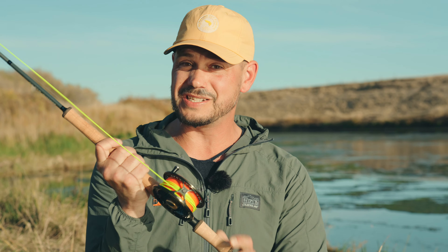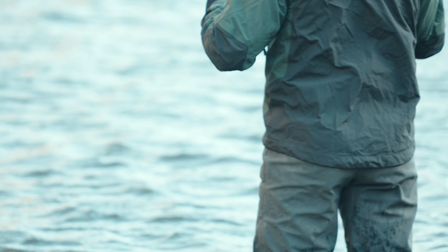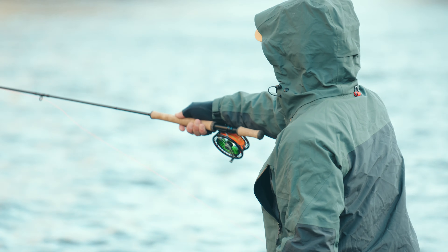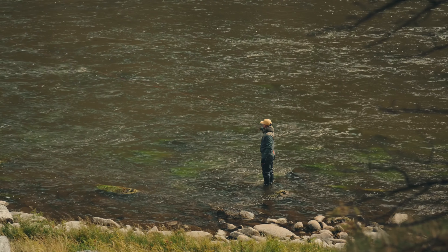Another benefit of being able to jump from casting as a double hand to a single hand rod is the potential line speed you can add by doing a double haul. That's unfortunately not there as a double-handed rod, so I shift a lot when it's windy. I go 100% single hand, because then I can put a lot of speed into it.